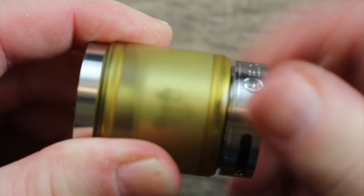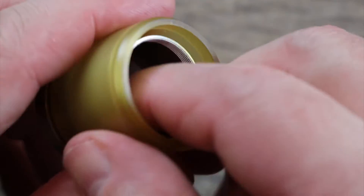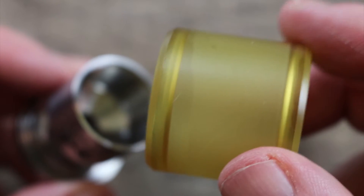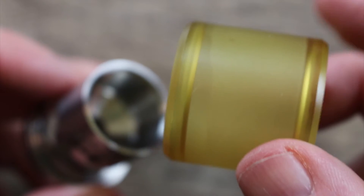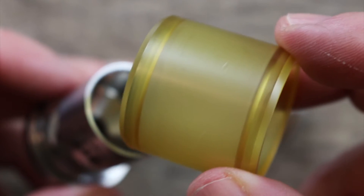In order to access the deck, simply give it a twist like you do on every other RTA and boom — out comes your deck. Now let's take this thing apart. This is the ultam section right here. A lot of people are not going to like the ultam section — I know a lot of people don't like the color. I don't mind it as long as I can see my juice level through it, but I know some people are definitely not going to like that.